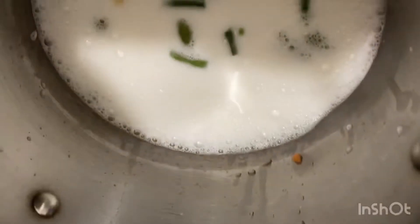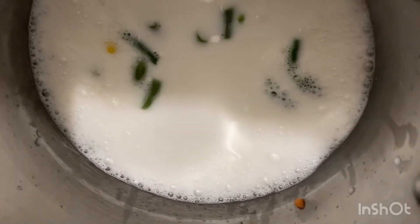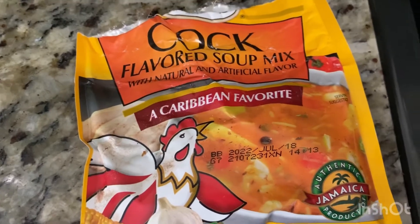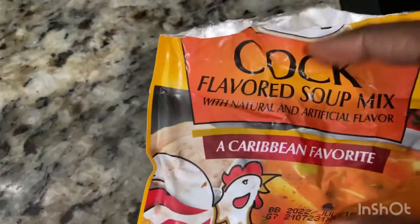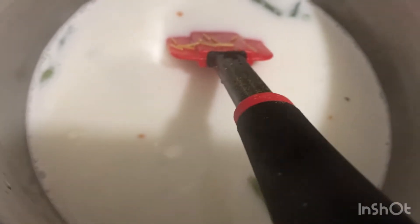Then I'm going to go in with some mixed vegetables, washed. I pick out a few of the ones that I don't want in there, so feel free to do the same. And here I am going in with the good old Grace cock soup.